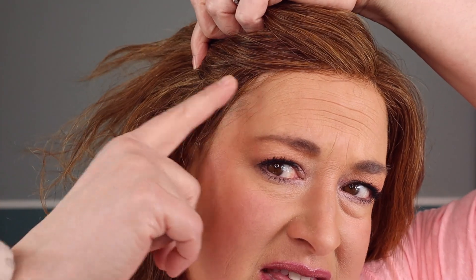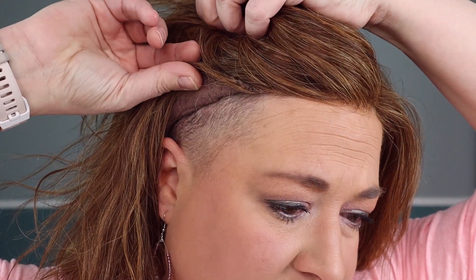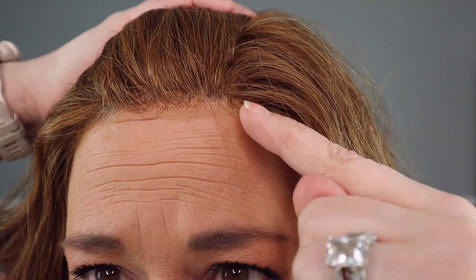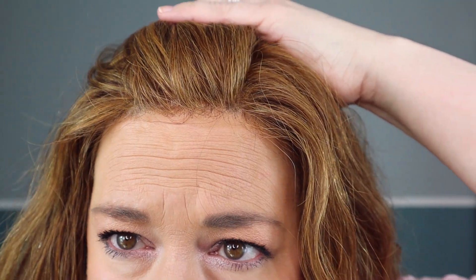I'd say this runs really average, maybe a little under average, so if you're solidly average you're going to fit this just fine. The coverage at the ear tabs is phenomenal — it comes all the way down to my ear and I get awesome coverage there. I often have tons of buzz hair on my hairline showing with wigs, but I do not with this one. They did such a good job sewing hair onto the ear tabs, and it actually has baby hairs — which I didn't know I would love, but I do.